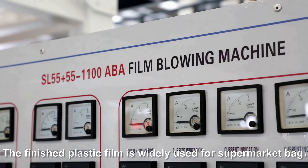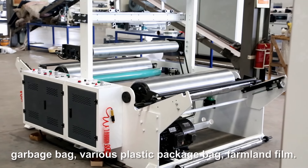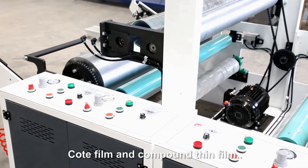The finished plastic film is widely used for supermarket bags, garbage bags, various plastic packaging bags, farmland film, coat film, and compound thin film.